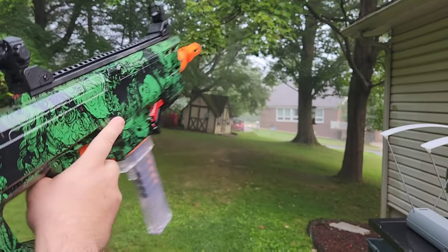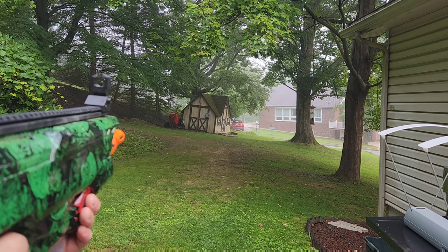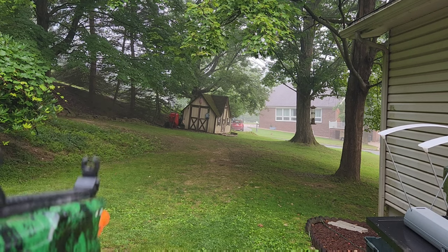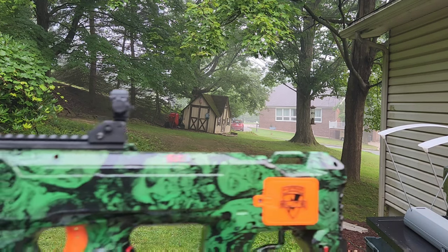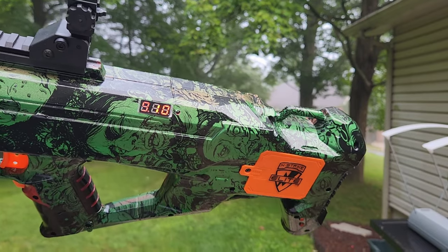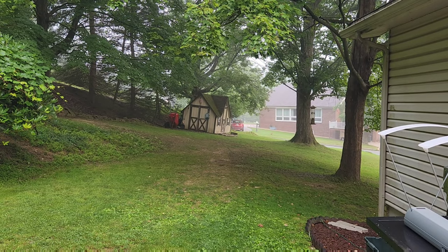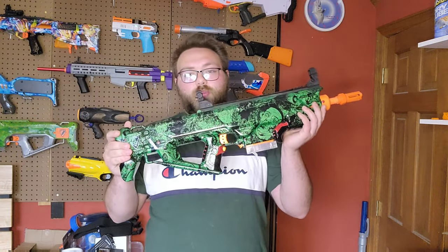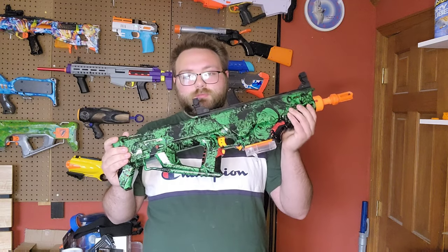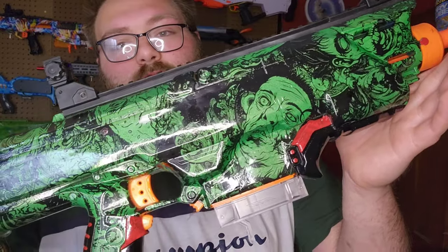Now we're just going for range with this thing. That's going to be the end of my testing — I would do more, but my only LiPo that fits in this thing is running dangerously low, so we're going to leave it at that. This thing is hitting hard, it is hitting fast, and it is looking pretty well doing it. I'll show you it one more time just for the sake of the integration — if y'all want to try to find the lines, be my guest.